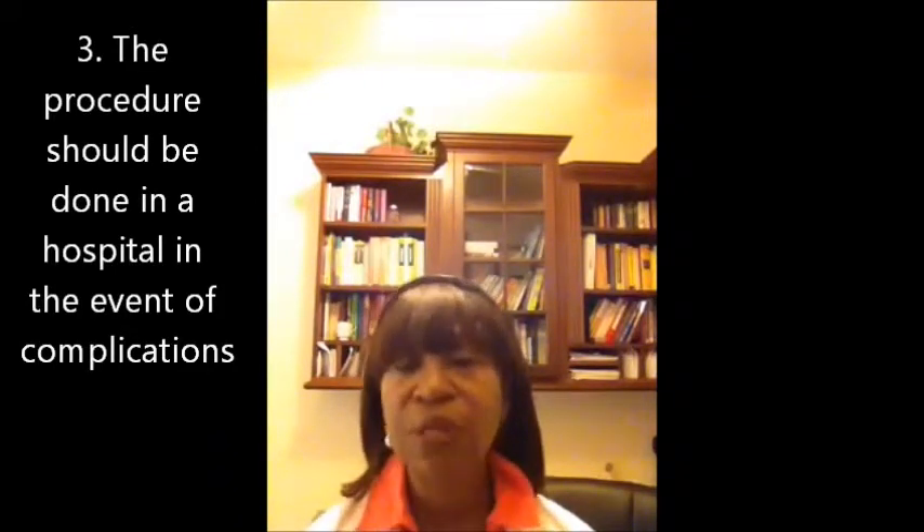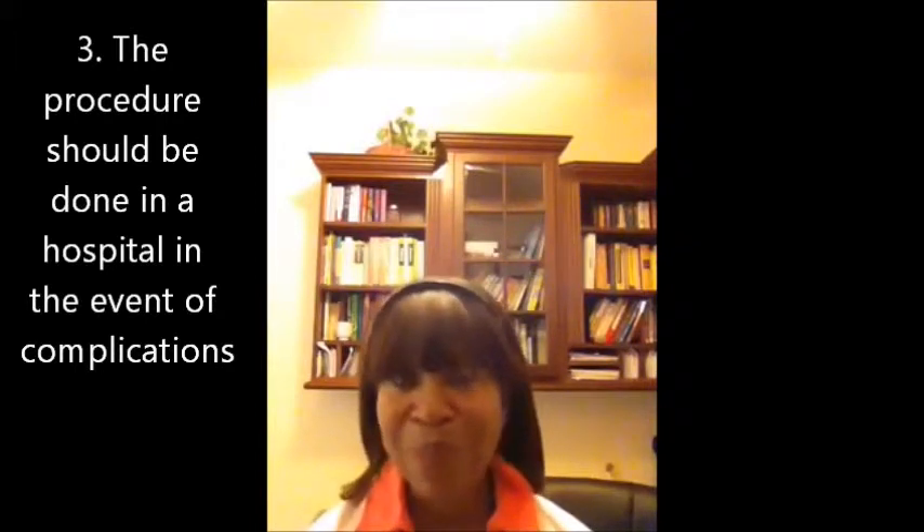Where is it going to be done and who's going to do it? Very important — you want to make sure whoever you're going to see knows what they're doing. My personal and professional recommendation is that you see a high-risk doctor, a maternal-fetal medicine specialist, because they have three years of additional training in managing high-risk pregnancies and they perform procedures, including external version.